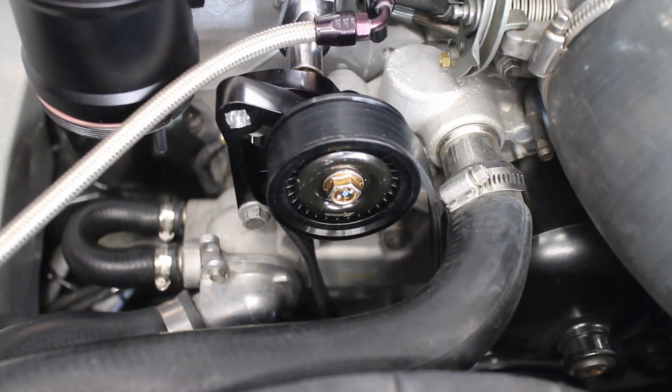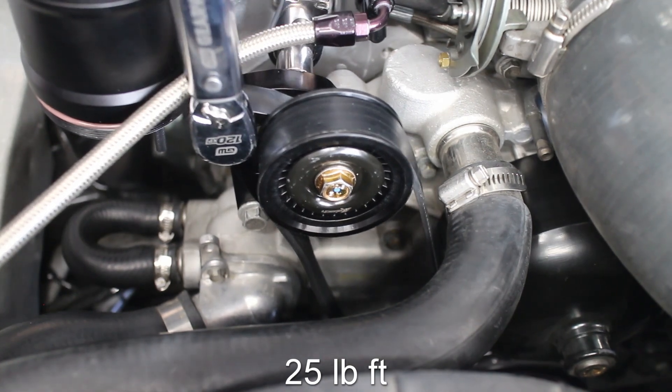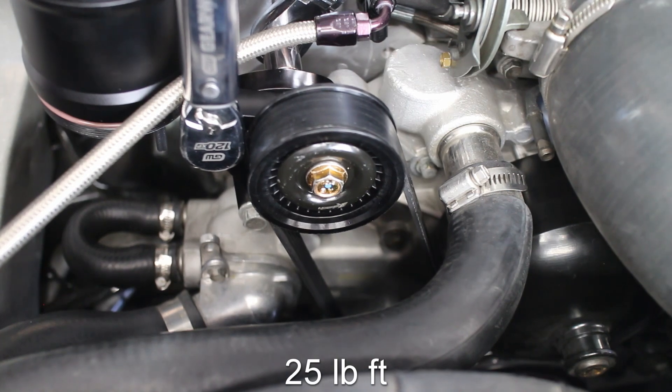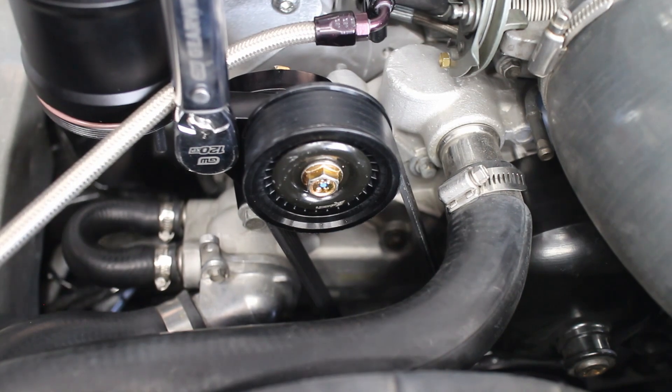A 15mm socket is put on the rear of the tensioner and a torque wrench on the front. After reaching 25 pound-feet with the torque wrench, you then tighten the back bolt down. Once that's set up, you fully torque the bolt on the back to 40 pound-feet.